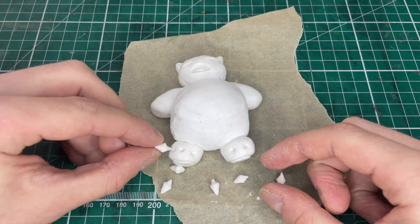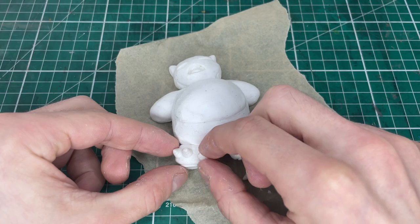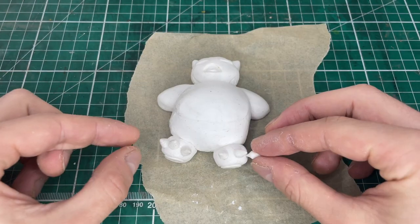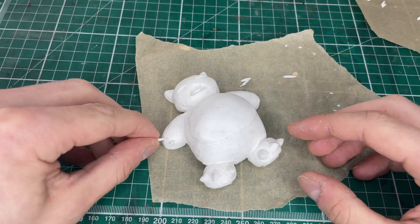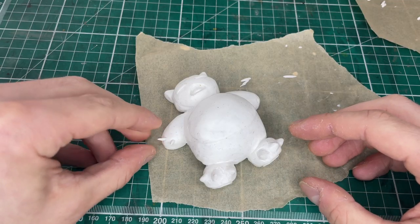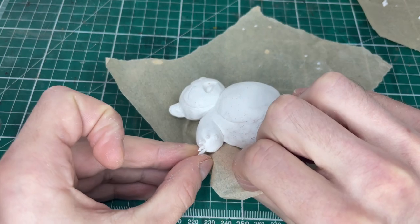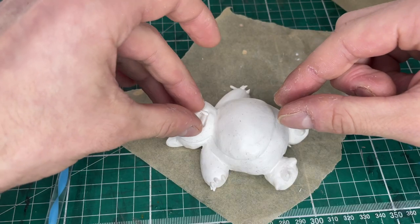I made these claws earlier — in hindsight I probably should have baked them first, but you live and you learn. Now we've got the feet done it's time to add the danger daggers to his hands. We can also add some teeth to his mouth too.